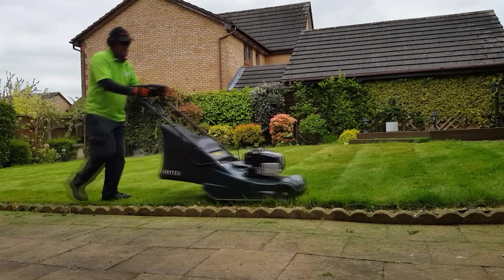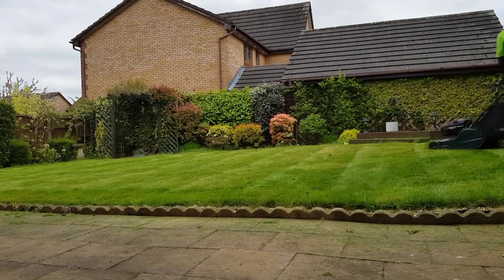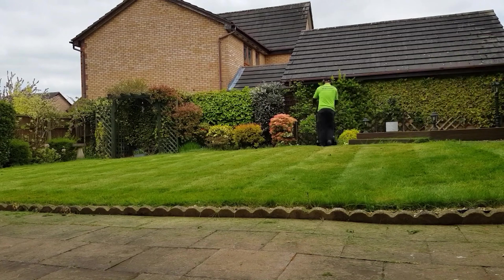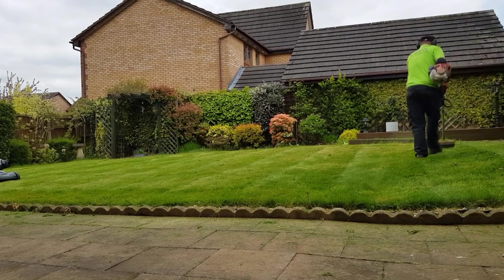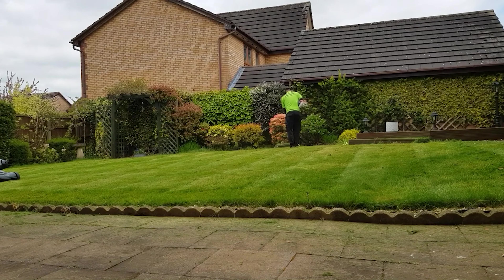Going round at the same length just to get rid of the mower turn marks — it just tidies up the edge. And this is its final trim round the edge. The first trim was really just to get it to a level where I can see what I'm doing.